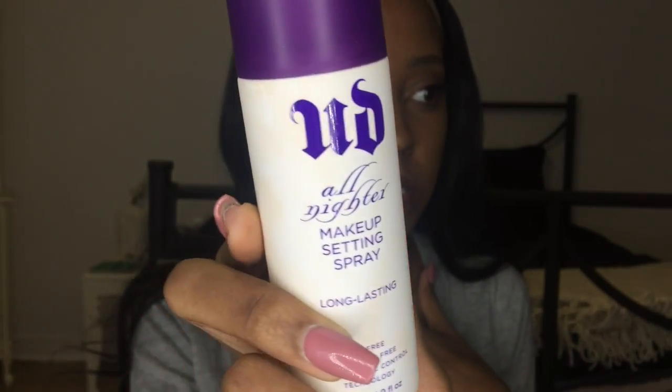After that you want to set your face — I use my All Nighter by Urban Decay. And this is basically the look: it's all matte except for the highlight, but all the shadows were matte. If you like it, give it a thumbs up and comment down below — I always respond to my comments, so it'll be nice to talk to you guys. See you in my next video, bye!